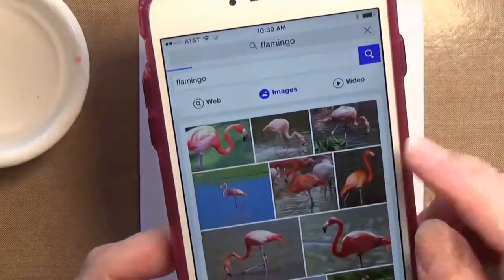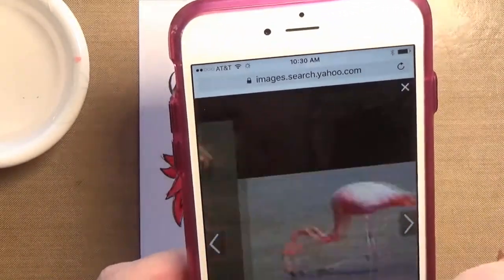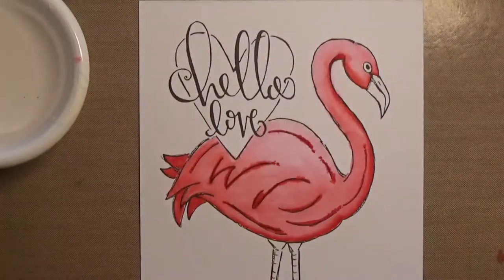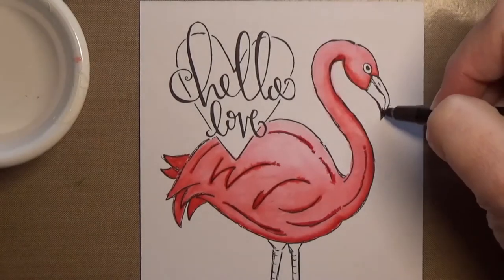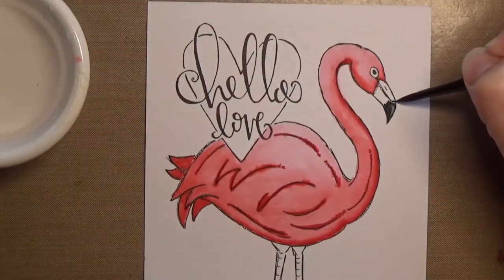I did Google flamingos to see how to do the beak and looked at several different pictures. There are 12 colors in the kit, so you can mix them a little bit.